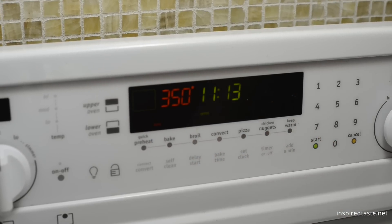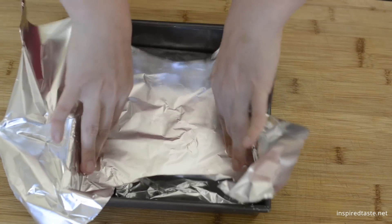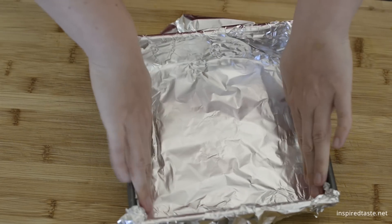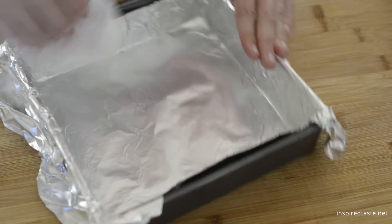Heat your oven to 350 degrees. Line the bottom and sides of an 8 inch or 9 inch square pan with foil, then use a lightly oiled paper towel to oil the foil. Cooking spray will work as well.